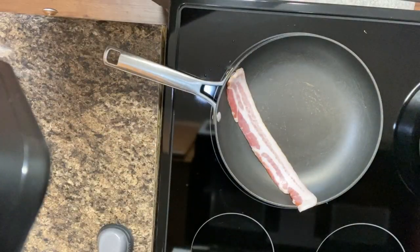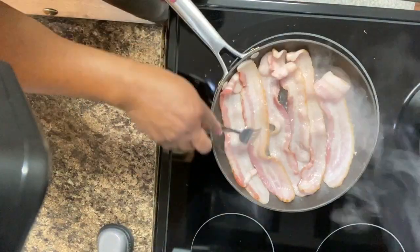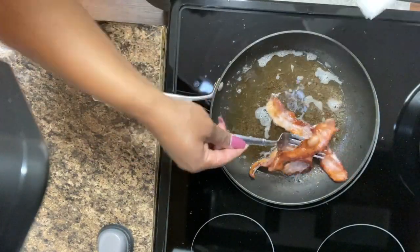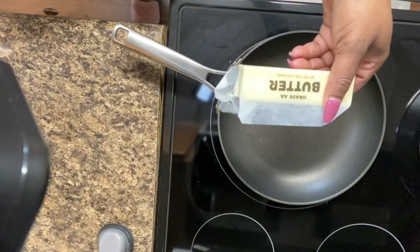Now I'm gonna go ahead and cook some bacon. I did about six pieces of bacon, so that's like two pieces each. Bacon makes a lot of grease, y'all.